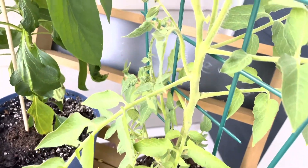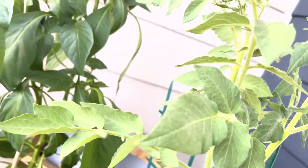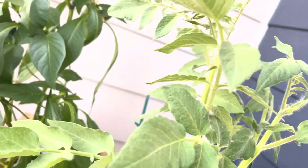Welcome back to my channel. Thank you so much for 10 subscribers. I really appreciate it. So I'm going to show you all the plants in one video — an update of how they're doing. Anyways, let's get started with the tomato.